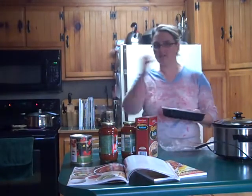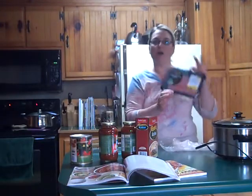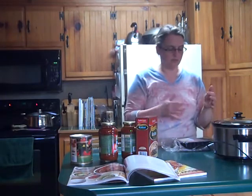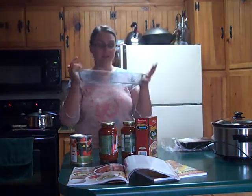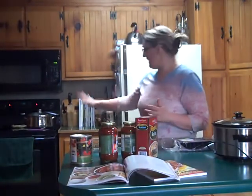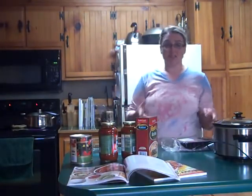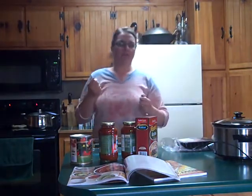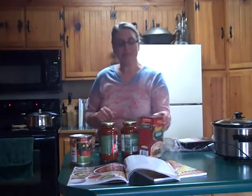I'm preheating the oven because I'm actually getting some work done. Meanwhile, I'm going to take this pound of ground turkey and just stick it in my Pyrex glass pan, then put it in the oven for about a half hour on 350 until it cooks, because I don't like to sit there and brown the meat — it takes time.